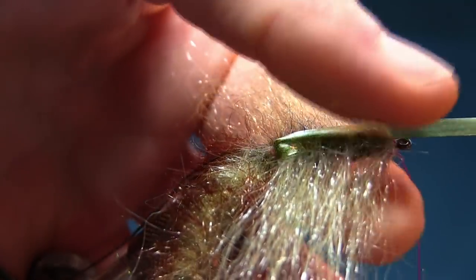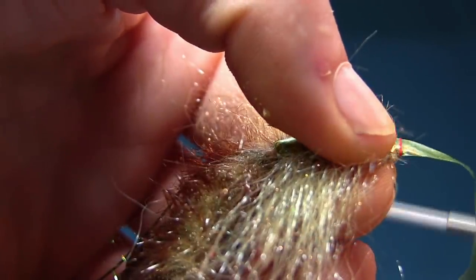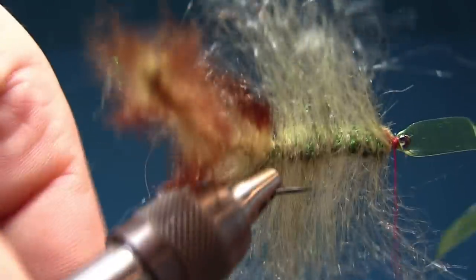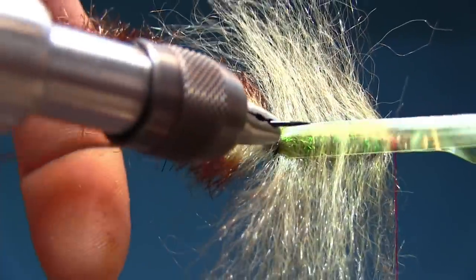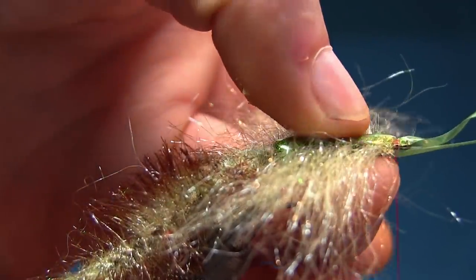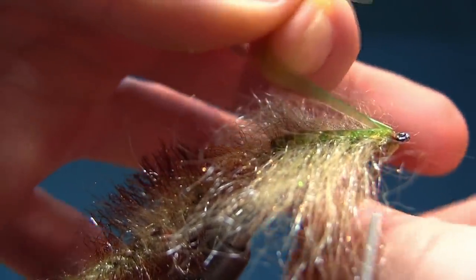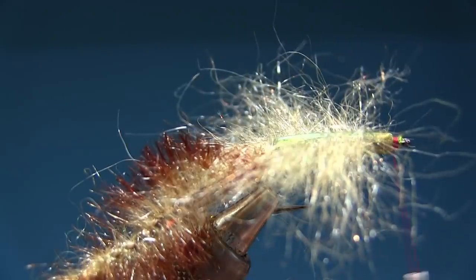Make sure it comes off nicely in the back like that. Pull it forward — don't pull it too hard — and put your finger underneath to support it. Twist your bobbin to the right, do a slack turn, lift it a little bit, pull it, and take a couple of turns like that. And the same we're gonna do for the underneath one. Make sure it comes off nicely so it doesn't curl up. Again support it with my finger, spin my bobbin, a couple of turns — two, three, four. I like to pull these ones a little bit back like that. Snip them off.